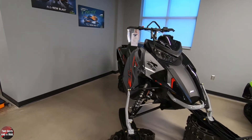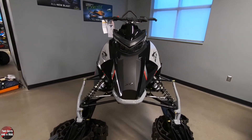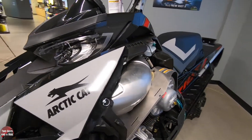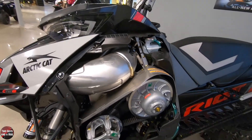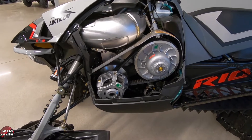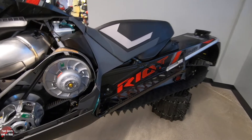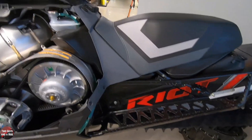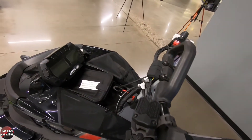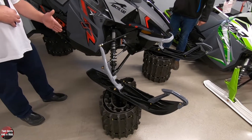As far as the A-arms on this particular one, we were talking about the different setups for mountain riding versus trail riding. This is considered a crossover where a typical mountain A-arm or ski width would be a 36-inch stance. This one is adjustable from 38 to 36 inches with the moving of a few pieces in the ski.